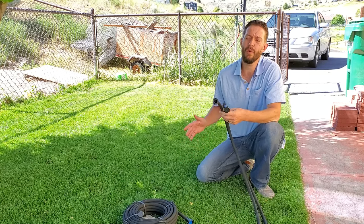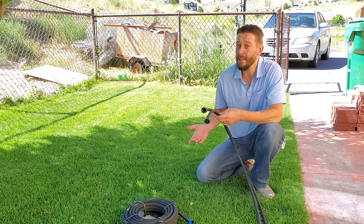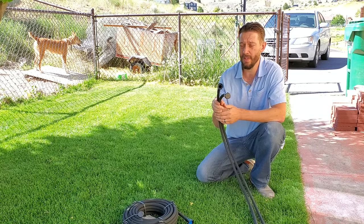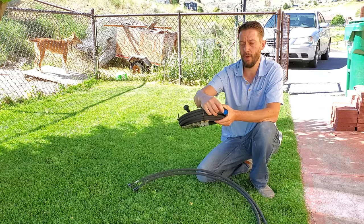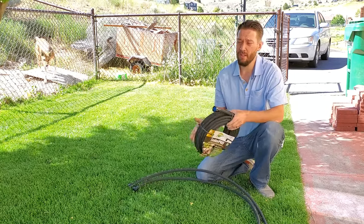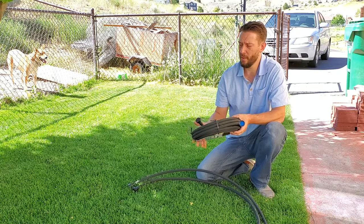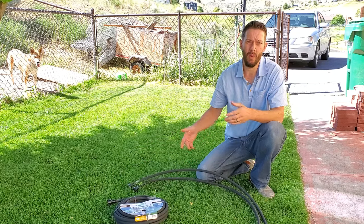Soaker hoses optimally run in the 10 to 20 psi range, which means that if you are running one right off of your spigot and you don't have a flow reducer disk in there — this hose, for instance, does not — but this new hose which I have not used yet comes with a small plastic flow reducer, and that will decrease the pressure. So if you go to your spigot and turn it on, it's going to be coming out roughly 50 psi. This flow reducer is going to protect the hose and allow it to saturate your ground in a more even, controlled quantity of water.